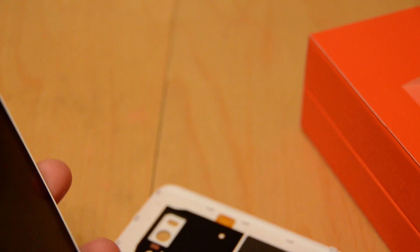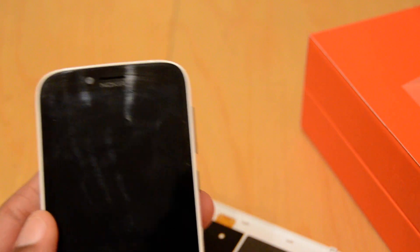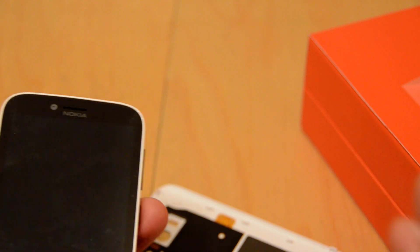Hey there folks, Mark Johnson from Tech-Snobs.com, doing a full review on the Nokia Lumia 822. This is on Verizon. Very nice Windows Phone device — if you're familiar with the platform, there are a lot of nice things. We're going to get into that.